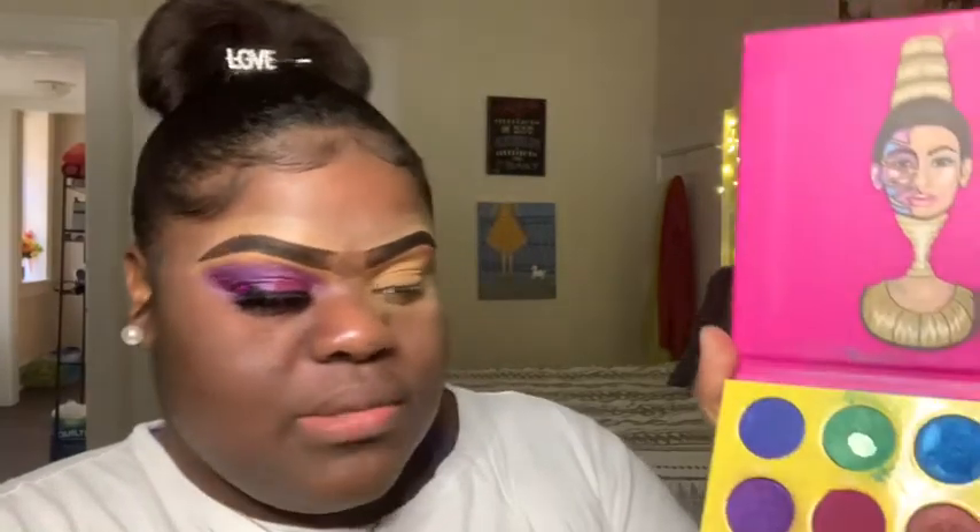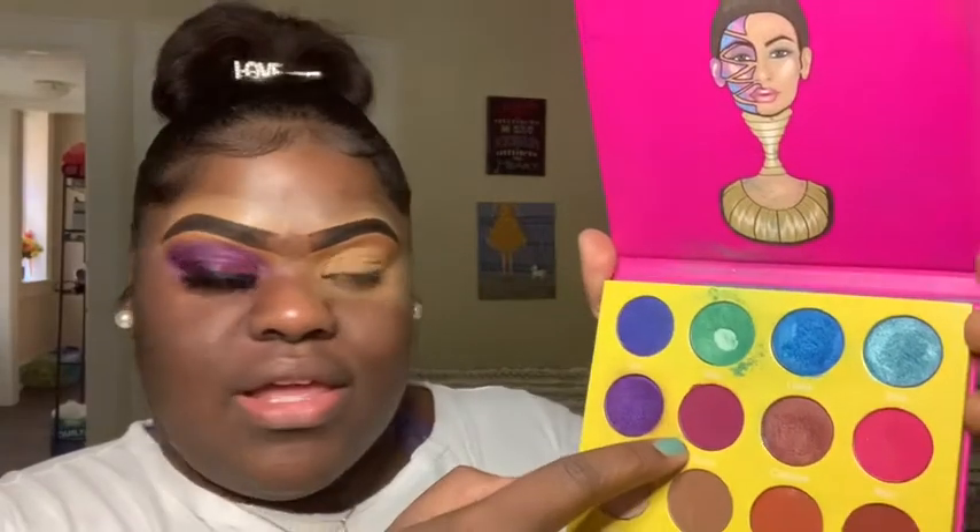For the eyeshadow we're using today, we're going to be in the Juvia's Place eyeshadow palette — this is the Masquerade palette. We're going to be playing with two colors: the darker purple called Makita, and the magenta color called Zobo. Those are the two colors we're going to be playing with.